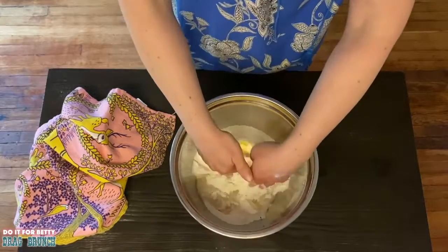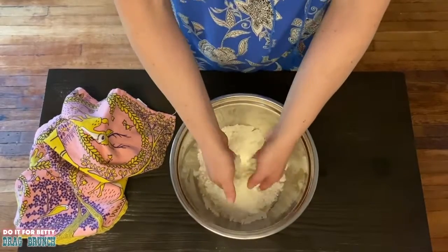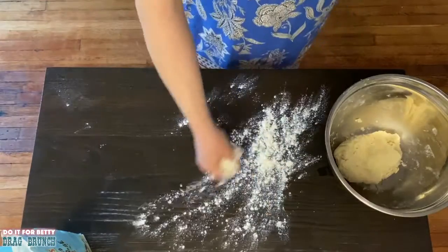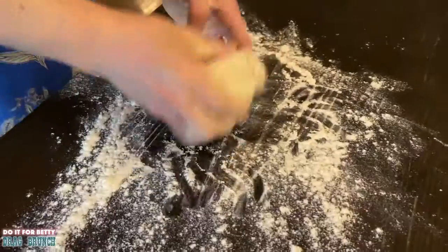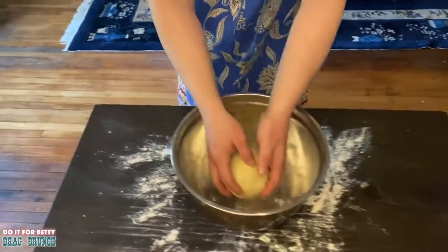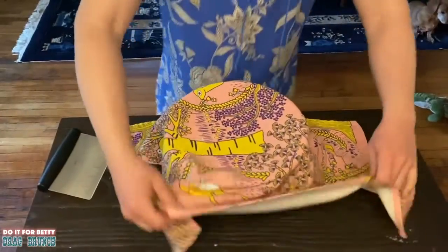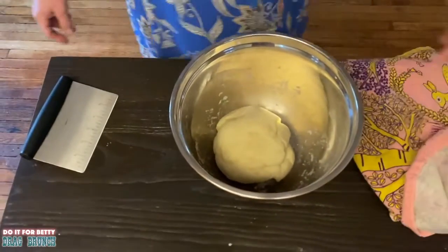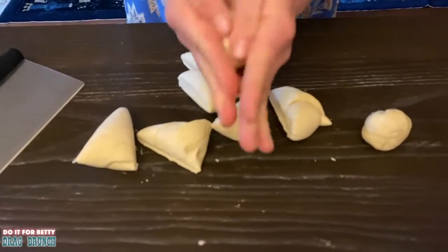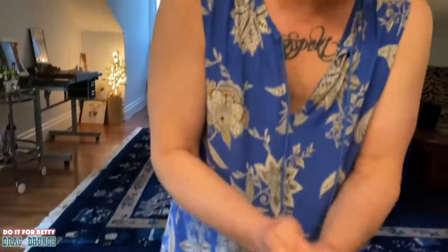The yeast has started to bubble up a little bit. Now we're going to start kneading the dough in the bowl — you just want to incorporate the flour into the water. Flour your surface, dump your dough out, and knead the dough until it's elastic and smooth. Mad at the coronavirus? Take it out on the dough! So we've kneaded our dough, we're tossing it back in the bowl, covering it up, and waiting 60 minutes so it doubles in size. It's been an hour and the dough's doubled!